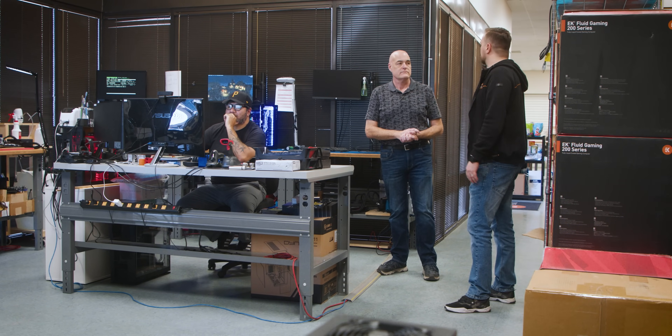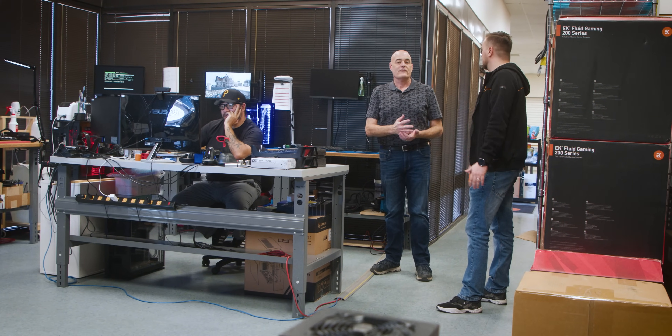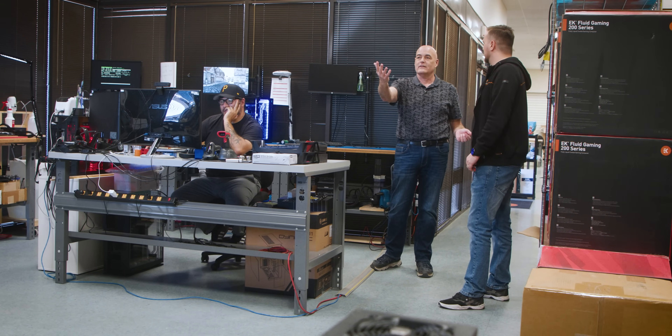So it's fully diagnosed, the repair gets done, turned around quick time, back to the customer ready for gaming. And then from after this, we move on to the R&D department.